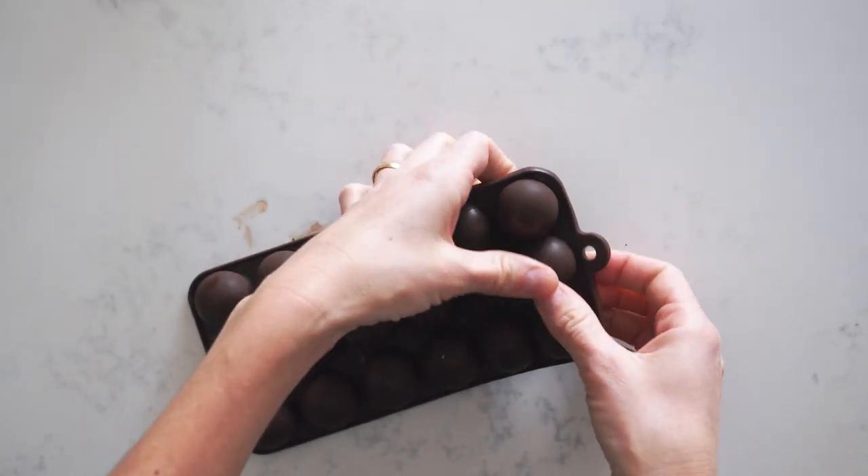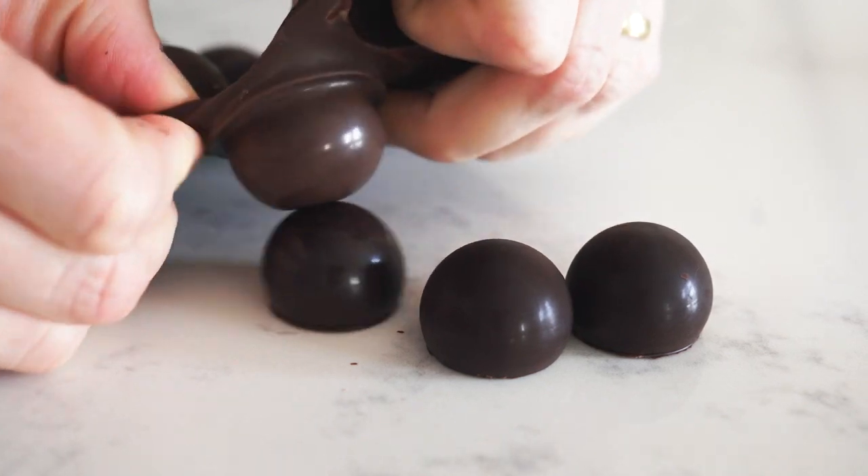Then all there is to do is just pop them right out of the mold and enjoy.